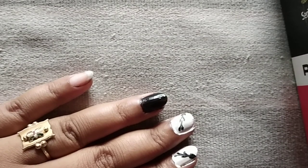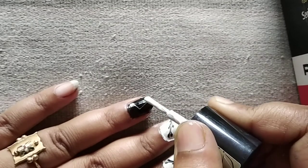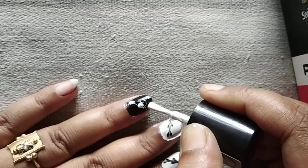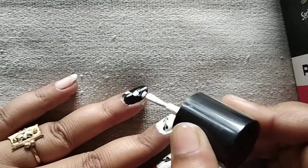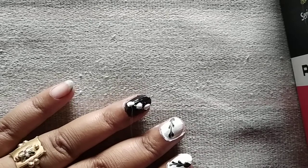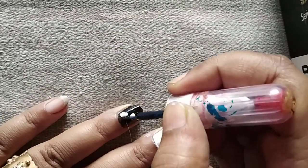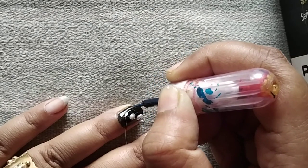I will show you the color — I will show you the tinted dots.